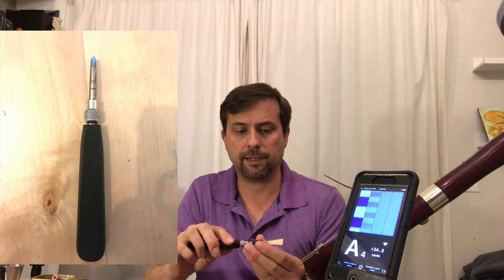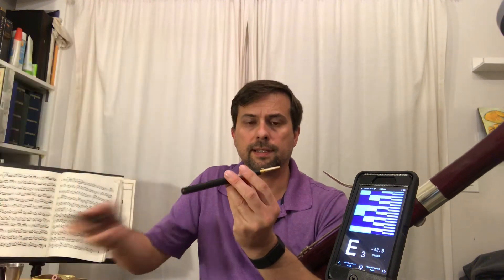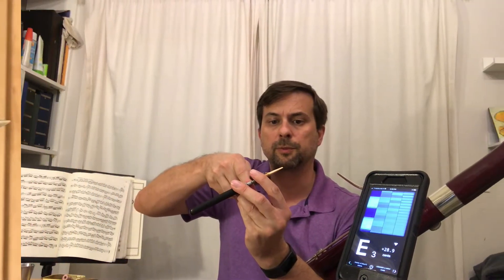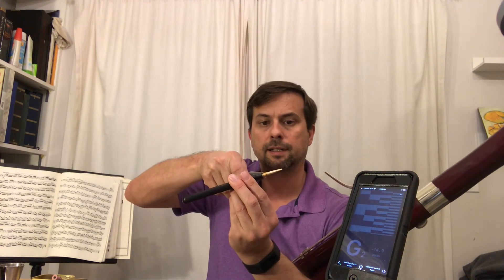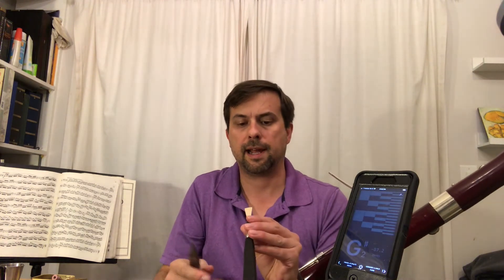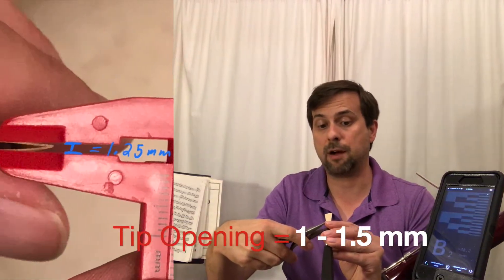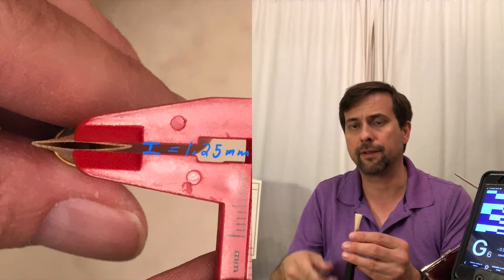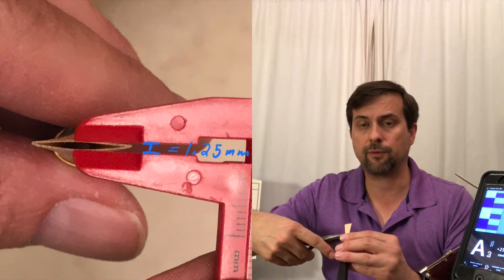If I put my mandrel into the reed and squeeze at the second wire top to bottom enough to make a noticeable change in the wire shape, it will pop the tip of the reed open. You have to decide how much you want — I like about a millimeter to a millimeter and a half for the inside edge of one blade to the next.